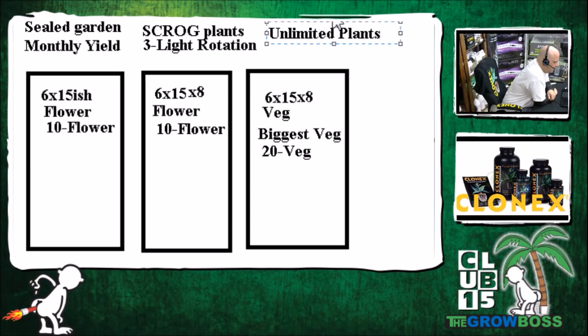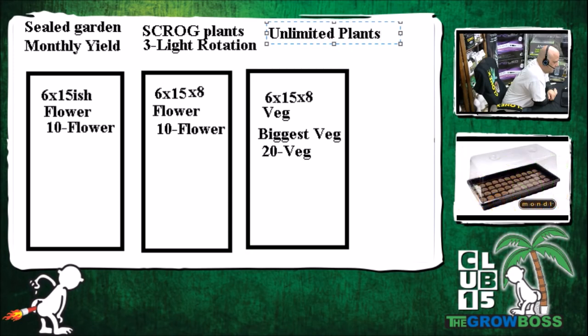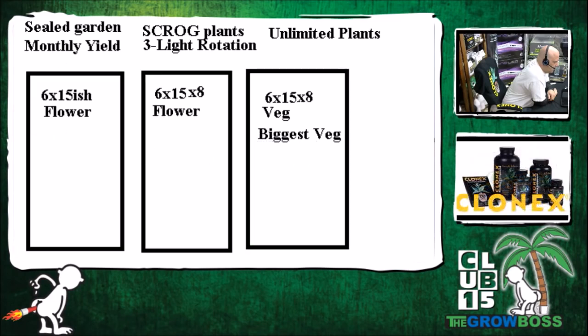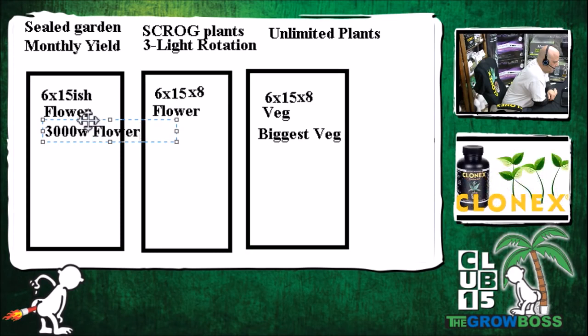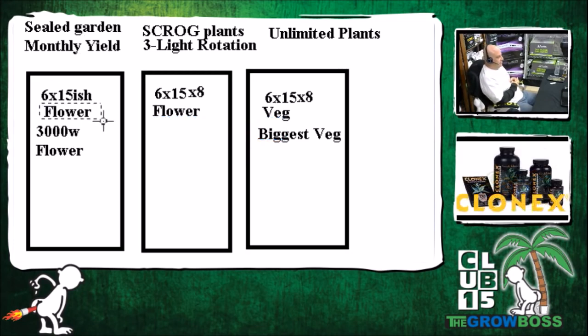Since purchasing cuttings isn't legal where the caller is, he'll need to do his own veg. Based on the room size, Grow Boss suggests three 1,000-watt lights per room — that's the best configuration. A 5-by-15 space fits three 5-by-5 footprints, giving 3,000 watts per space. You might run 4,000 watts in veg later, since veg has twice the plants and needs at least the same amount of light. That puts the total investment at nine 1,000-watt lights to start.